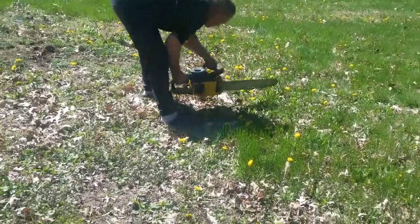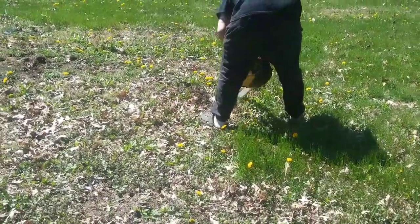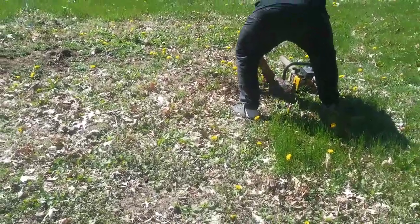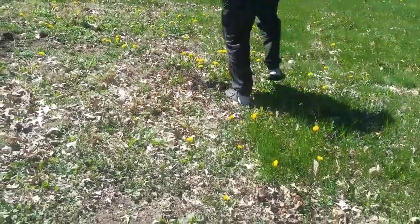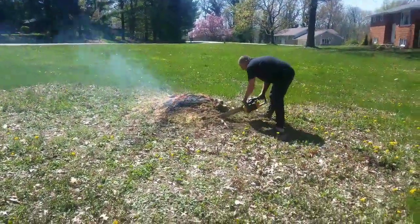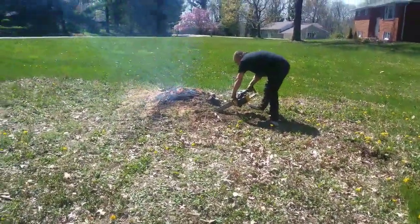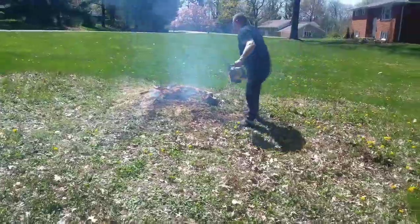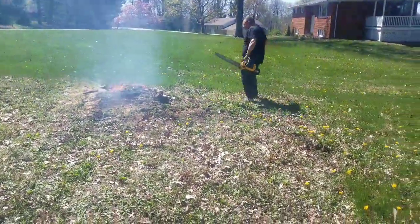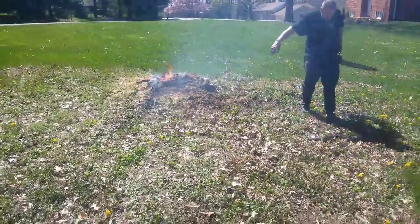No, no, look. Go! I don't see any more — maybe they're underground.